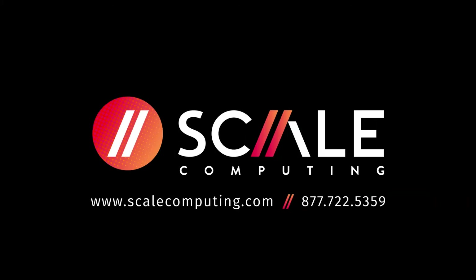So that is how you rack and unrack the HC 5000 series node. If you have any questions or if you need any help, feel free to reach out to ScaleCare Support. We'll see you next time.